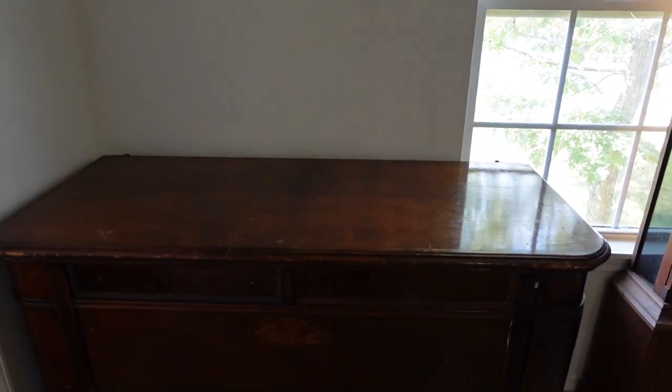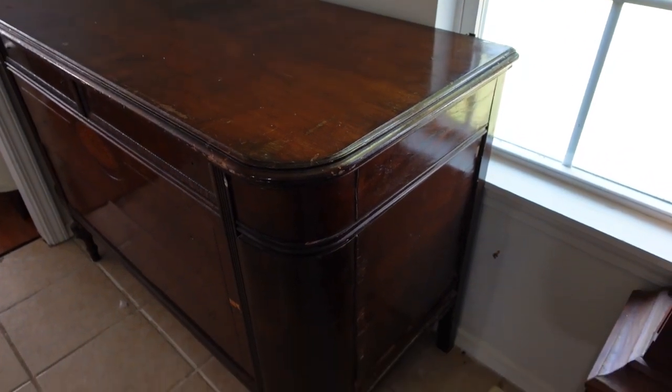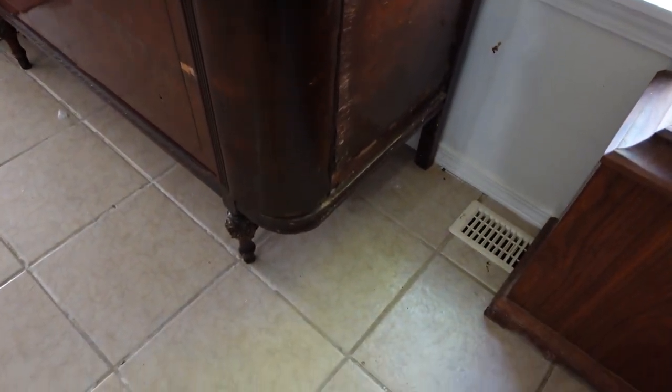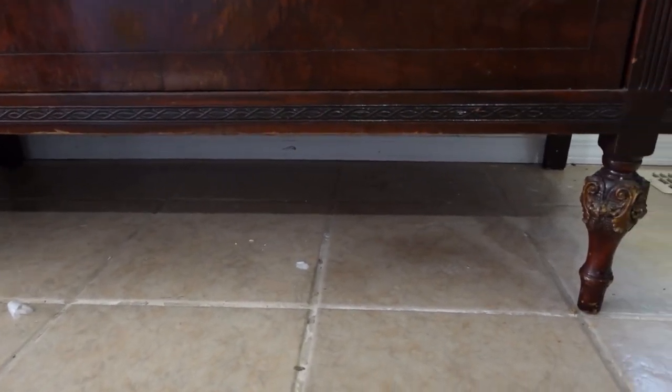First thing — I've already taken off all of the original hardware. It has gorgeous hardware, though some of it is broken and some of it is missing. I'm not sure what I will be able to use in the end product, but I'll try to use some of it. This is a very unique piece. I'm not sure that this is a dresser — I think it's more like a server or a buffet. It has two hidden drawers and two side panels that come out like doors. Super cool piece, but it has tons of damage.